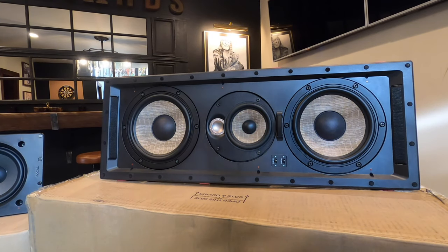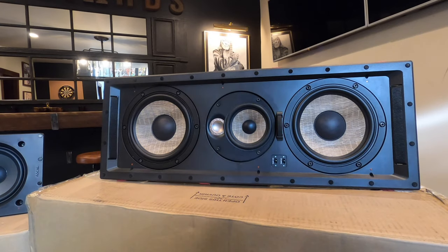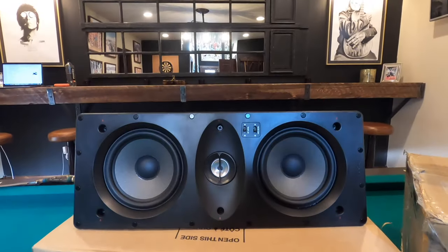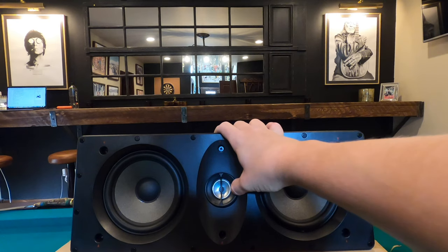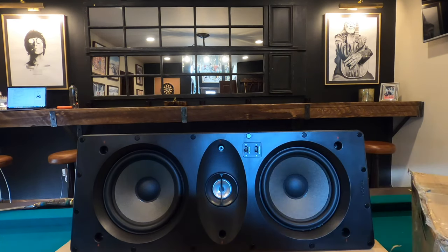Let's bounce back to the 300 series. As you can see, the tweeter design is different. We got an aluminum magnesium inverted dome tweeter here in the 300 series, and we have an aluminum inverted dome tweeter on the 100 series. This is rotatable so that you can direct the audio towards your target seating area, which is very nice — and again, this is only a $300 MSRP speaker.